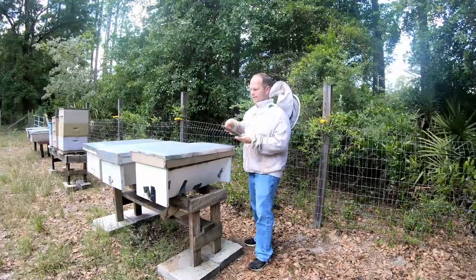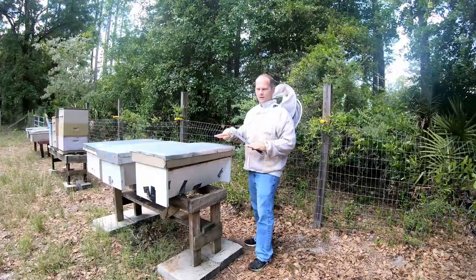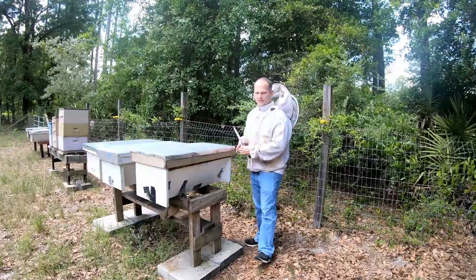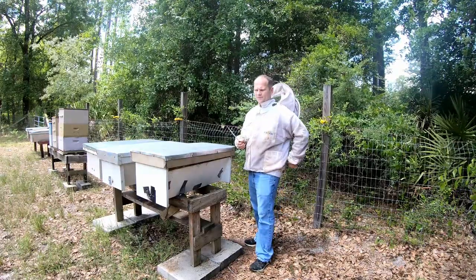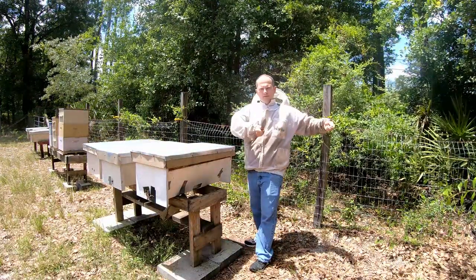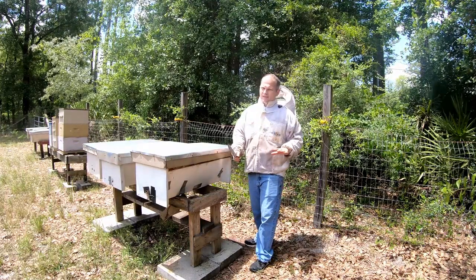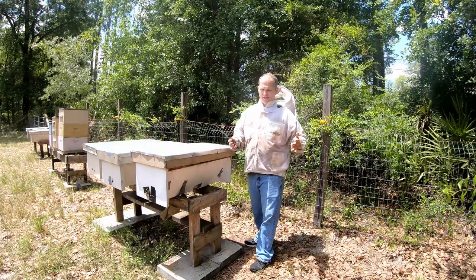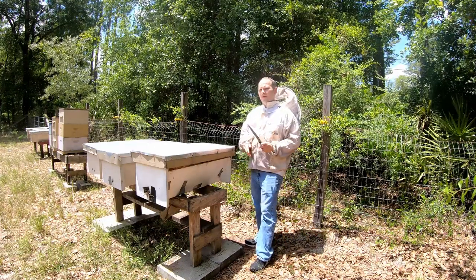One big benefit is that you don't have to do a lot of lifting. Langstroth hives stack up as you get more honey, and sometimes a honey box can be 70 pounds — these hives aren't meant to do that. They're completely contained in one box. That makes them much easier for people with bad backs. These are very popular for backyard beekeepers. Some say it's not good to start with a top bar, but that's how I started and I enjoyed it.